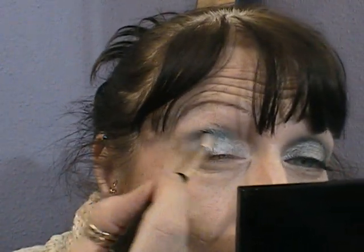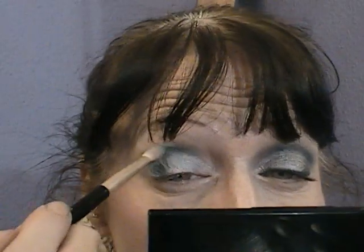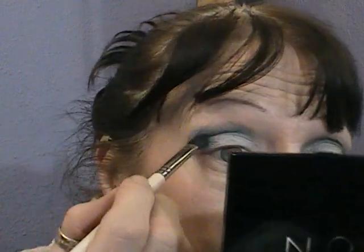Excuse me — I'm making a video. Sorry about that. And then blend it through. My hair fringe needs cutting and it also needs washing, so it's a bit of an annoying mess at the moment. Then take a clean fluffy brush and just blend that through. Just make sure you get them the same.